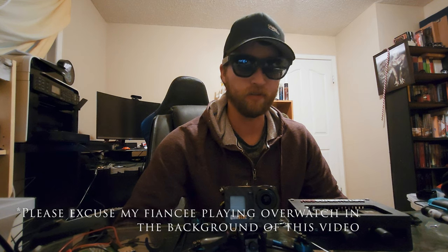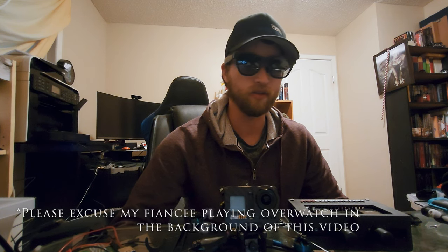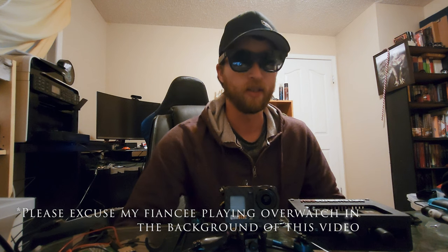Hey guys. So today I'm going to be showing you my transparent FPV goggle project. Some of you know that I've been working on it for a little while now. It's based off of the Xreal Air AR goggles — or glasses, I guess you could call them — what I'm wearing right now. Basically the idea is to enable us to fly FPV while still seeing line of sight, not only the drone, but the stuff around us.